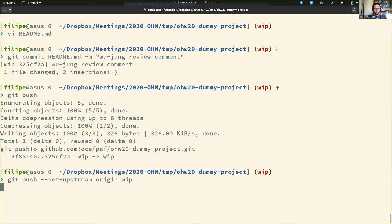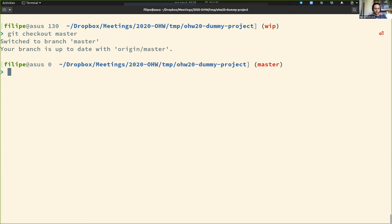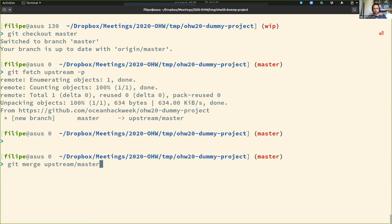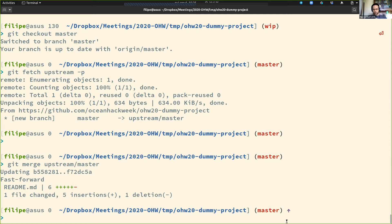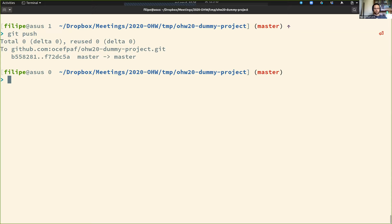I can fetch all the changes from upstream, then merge those upstream changes back into my project. As you can see, I have changes to submit back — but this is only for my origin. So I'm syncing the upstream with my origin. Now the original dummy project and the one that lives on my fork are in sync, one and the same.